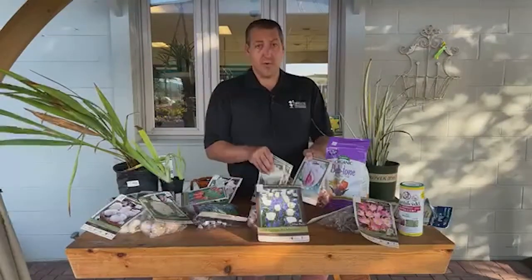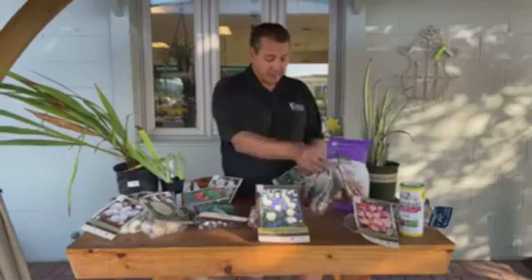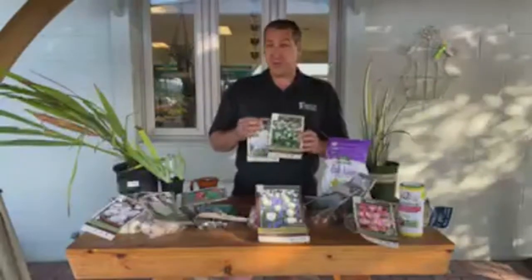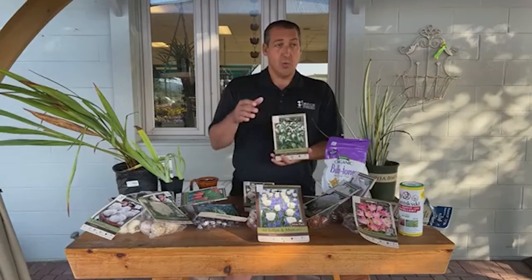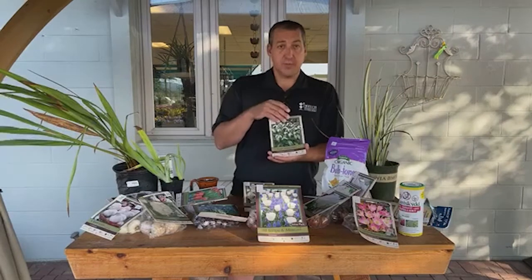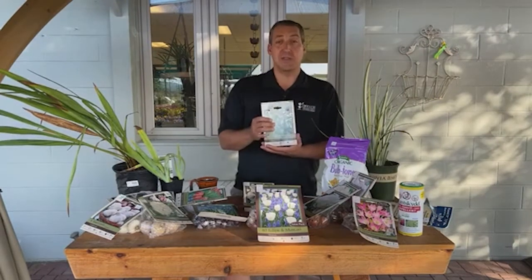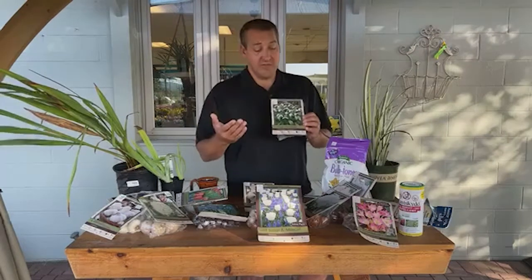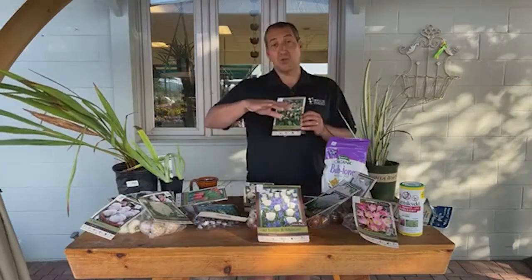If you're looking for very early color, one of my favorites is snowdrops. I have a bunch at home, and we have a lot planted here at the garden center — people see them blooming when they come in early spring. This is the regular single snowdrop. We have it planted all along the front of the building. It's only about six inches tall and comes up very early — often when the snow is just melting. So it's a very early bloom time, which is kind of cool.